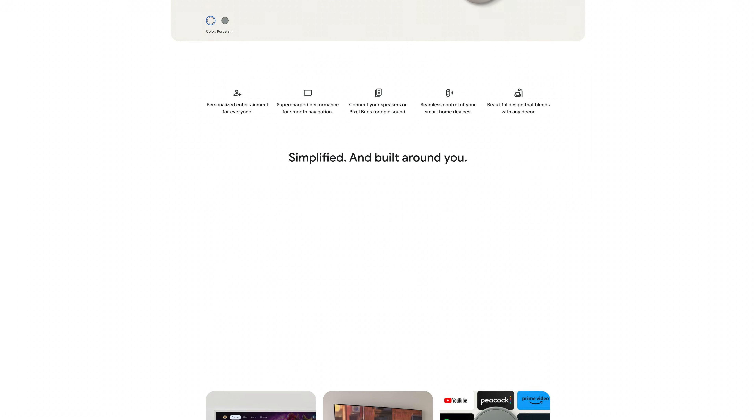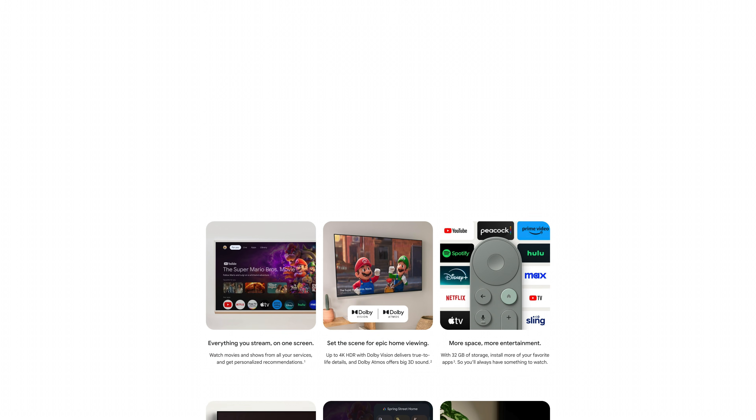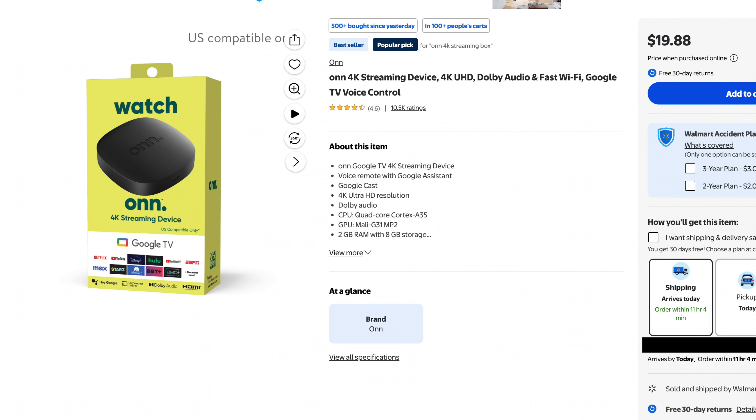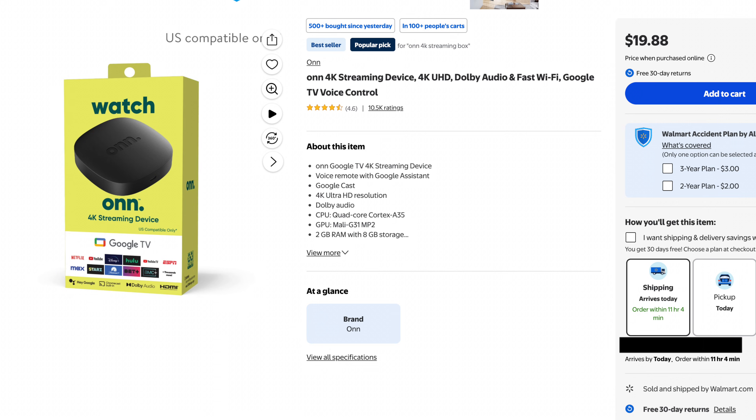Generally speaking, set-top boxes based on Android or Google TV operating systems, like Google's own Google TV Streamer 4K and Walmart's Onn TV, do not support AirPlay.